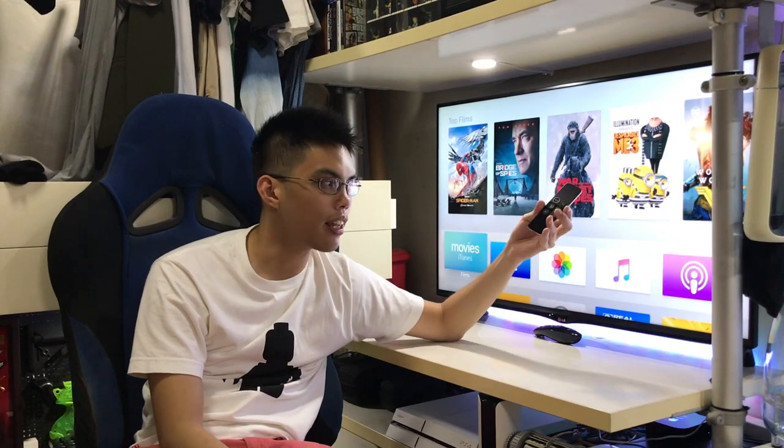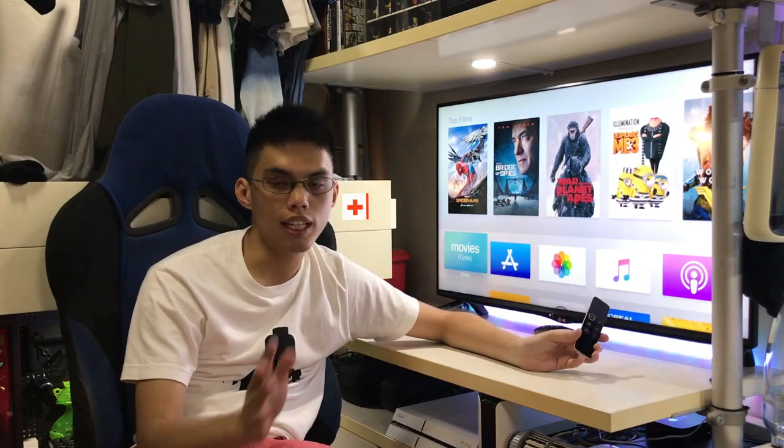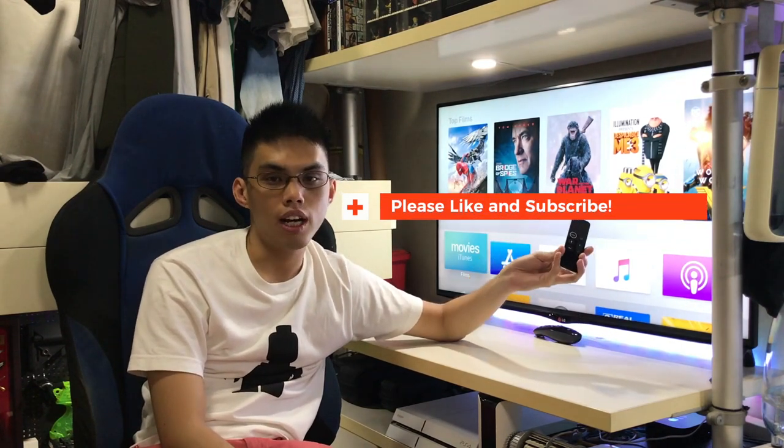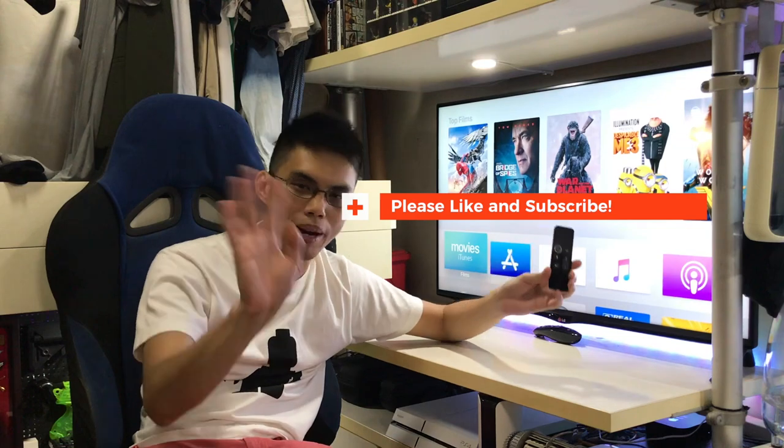Maybe you can hold it like this instead of holding it like this, so you won't drop it. Please hit the like button and subscribe if you haven't. Thank you so much — talk to you again next time. Bye bye!